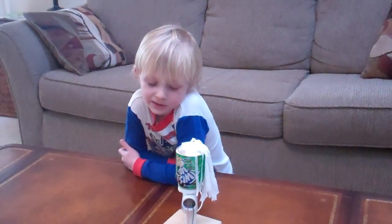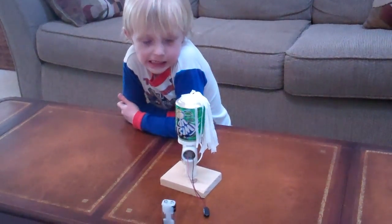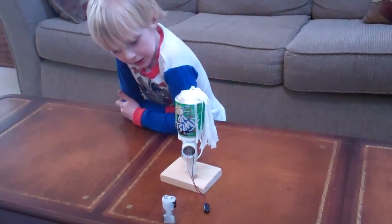Hi Tyler. Hi. What do you got there? A spacecraft generator. Can you tell me about it? Sure thing.